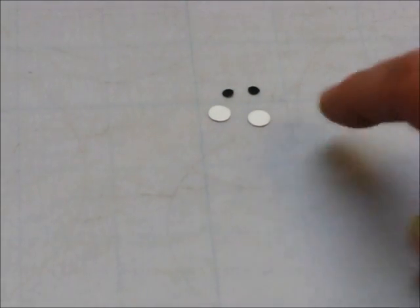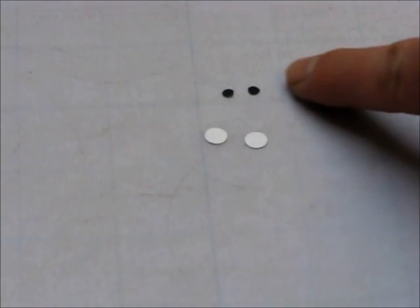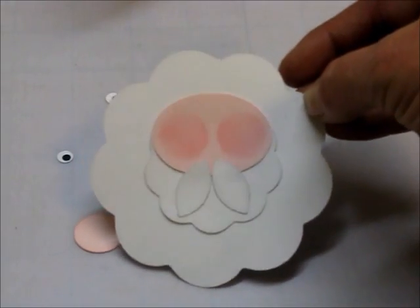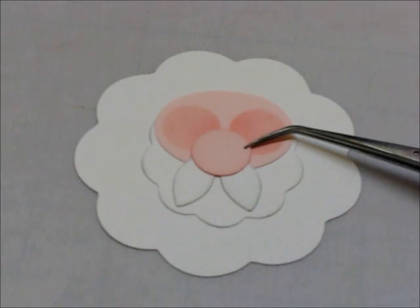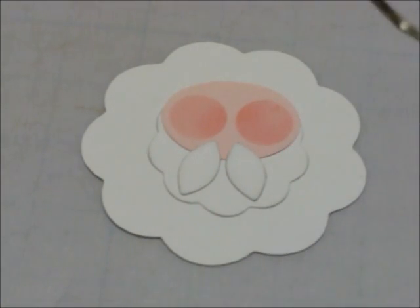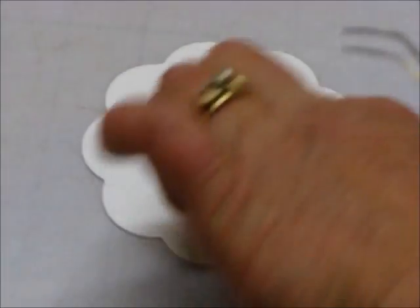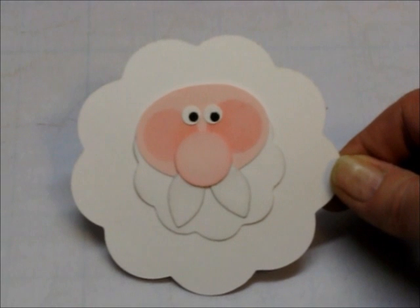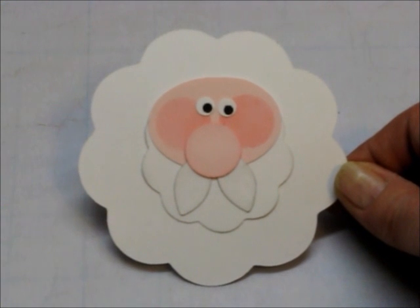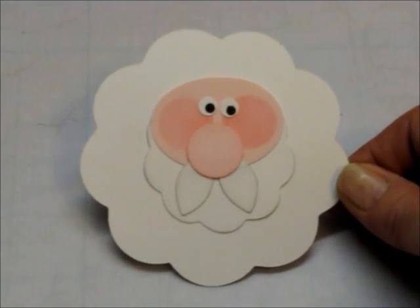While you have your white cardstock out, cut two quarter-inch circles with one of your punches. Then on a black cardstock, cut two eighth-inch circles — these four pieces are for his eyes. Here is the placement of his two mustache pieces; his nose will go right here at the top of the mustache pieces. Here's the placement of his eyes — I have my Santa's eyes looking over to the right.